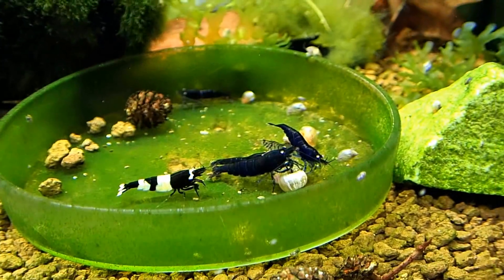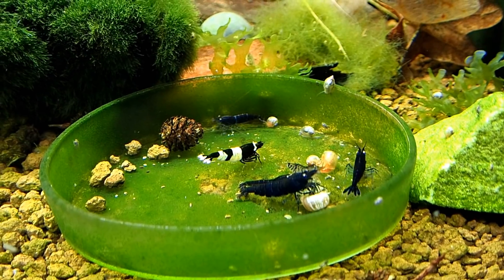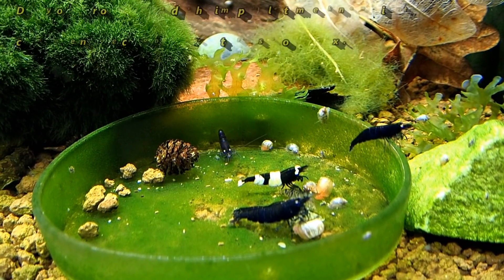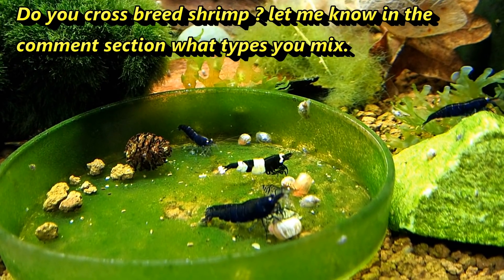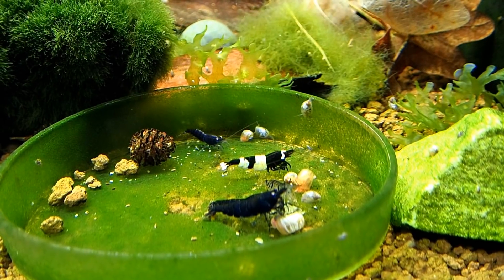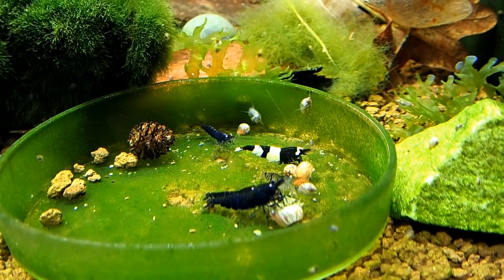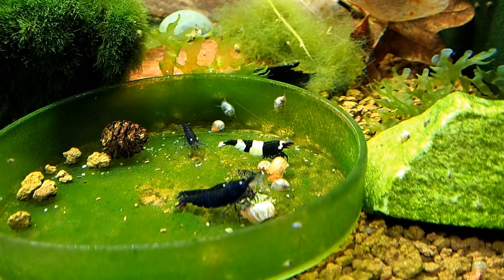This is my Orange Eye Blue Tiger tank and this is the one where I have Stardust in here as well, and I also have this Panda in here. This Panda looks to me like a female, but her undercarriage is more shaped like a male. She has the fine pan shape on her side that tells me she is a female, but when you look underneath it actually looks more like a male with her undercarriage being kind of closed. So I'm not really sure about this shrimp and how it's gonna do in this tank.